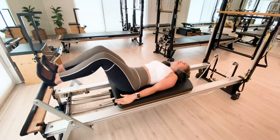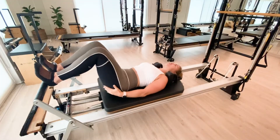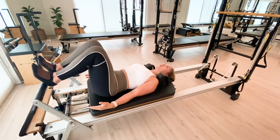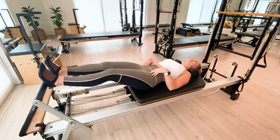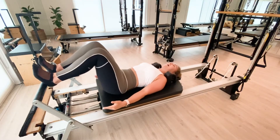You'll notice you are able to get a little bit more hamstring and glute connection as we're pressing through the back chain of the body. Shoulders are open, spine is still in neutral, and you are breathing smoothly out and in.